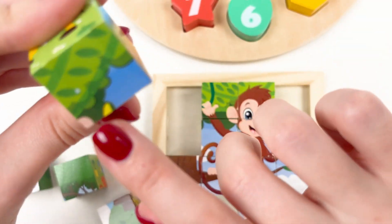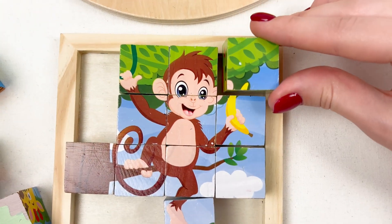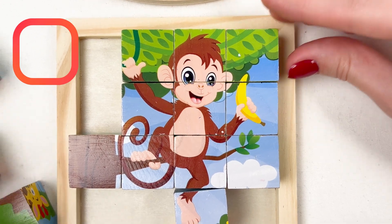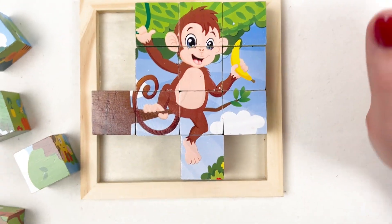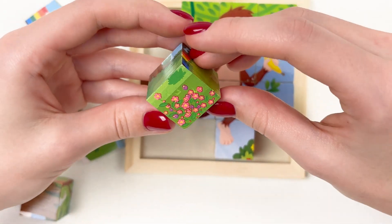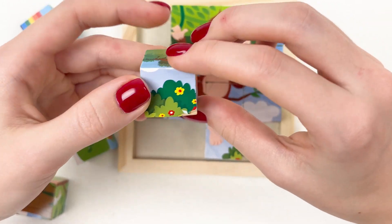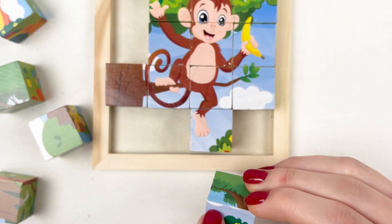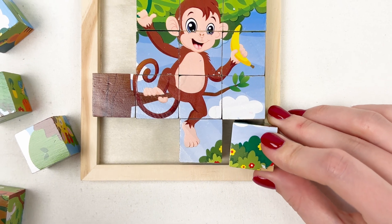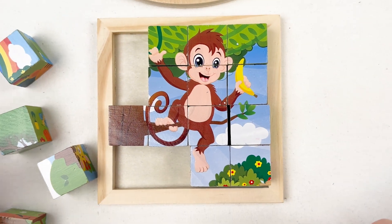Oh look, I see the small part of the banana — I think it will definitely be here. Yes! Well done! Now we need to see the tree. I see a part of the cloud — look, yes, it will be here.